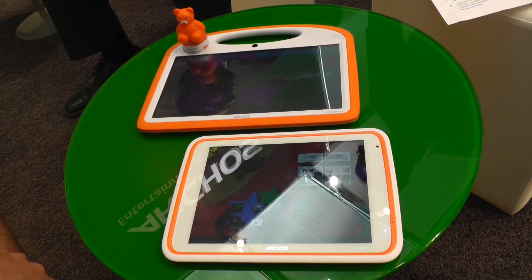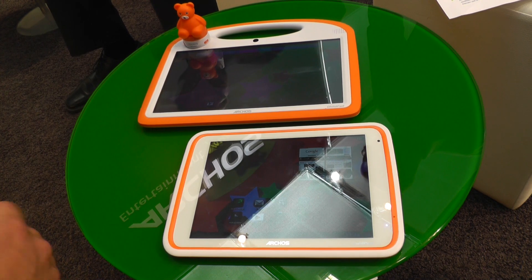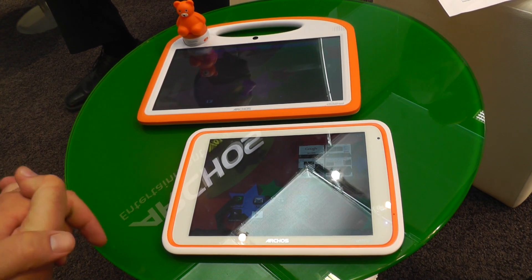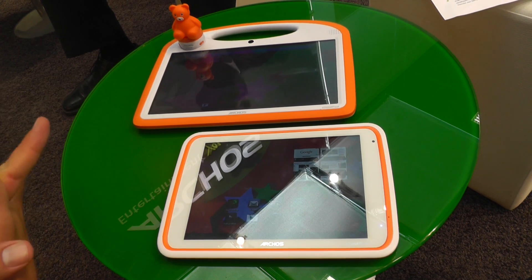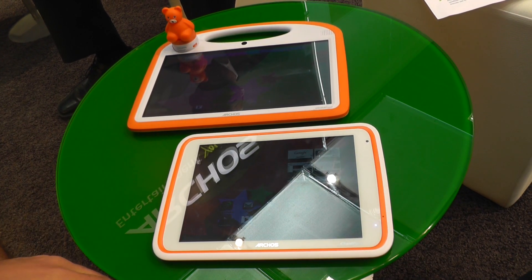I'm Roland from robalgeeks.com and we're right here at Archos at IFA 2013, and what we have right here is the new child pad range from Archos. They have had a child pad which has actually been sold by Toys R Us in the US under their own brand name and was available for I think $99 or $129 or something. And they're updating the devices now.